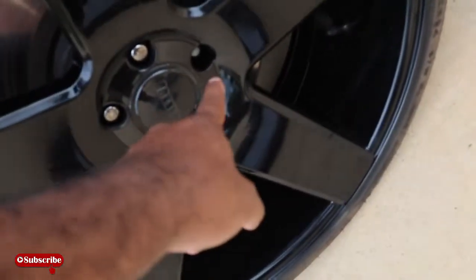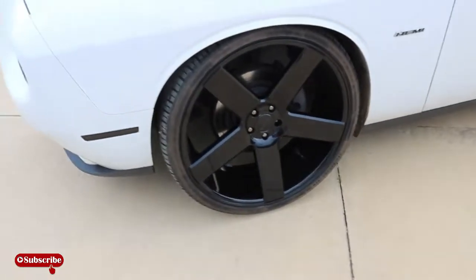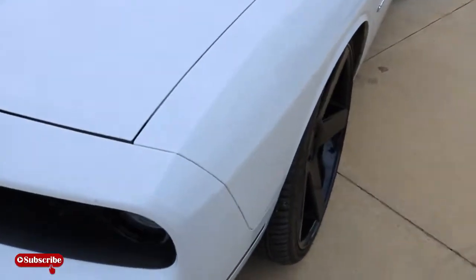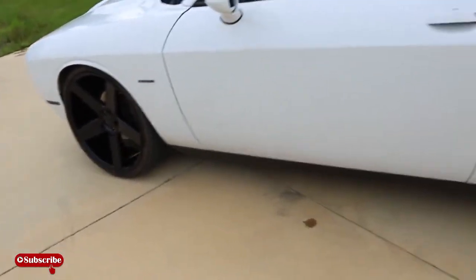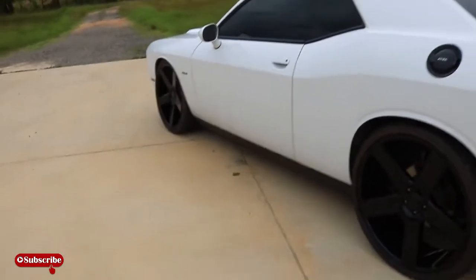I was rushing — I didn't put the fifth lug nut in because when I came back from Dallas I was like I need to hurry up and get this video out. I told them that was gonna be my next video and this is what we have here. But I got some problems. I'm gonna address that in the next video, but this video is just, you know, just to admire it.